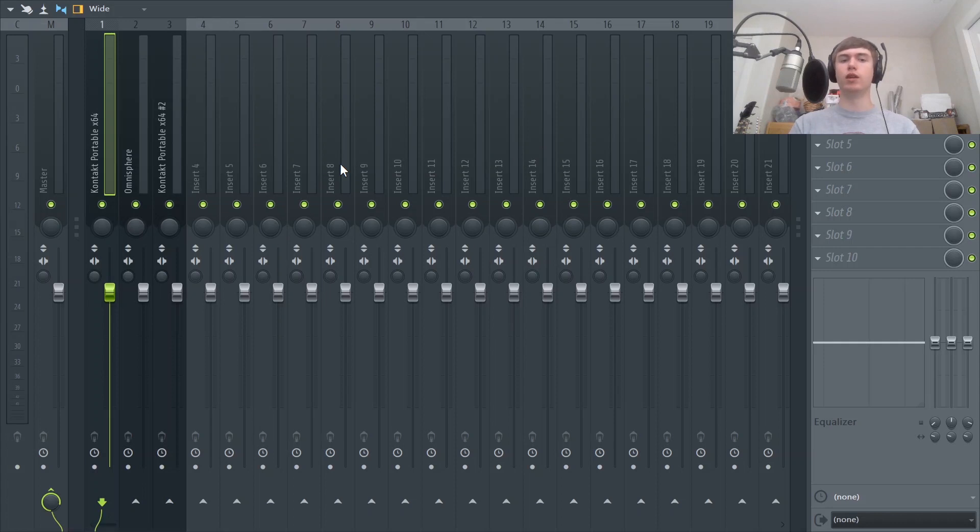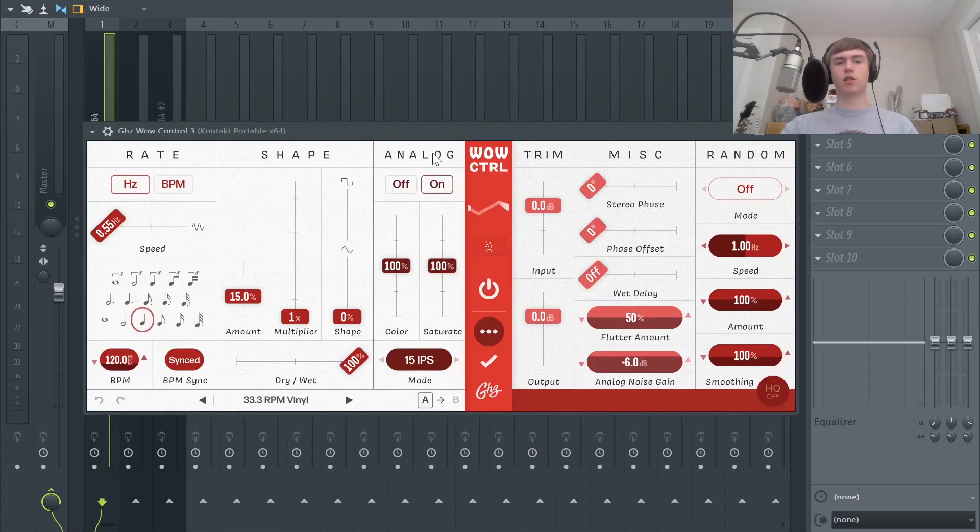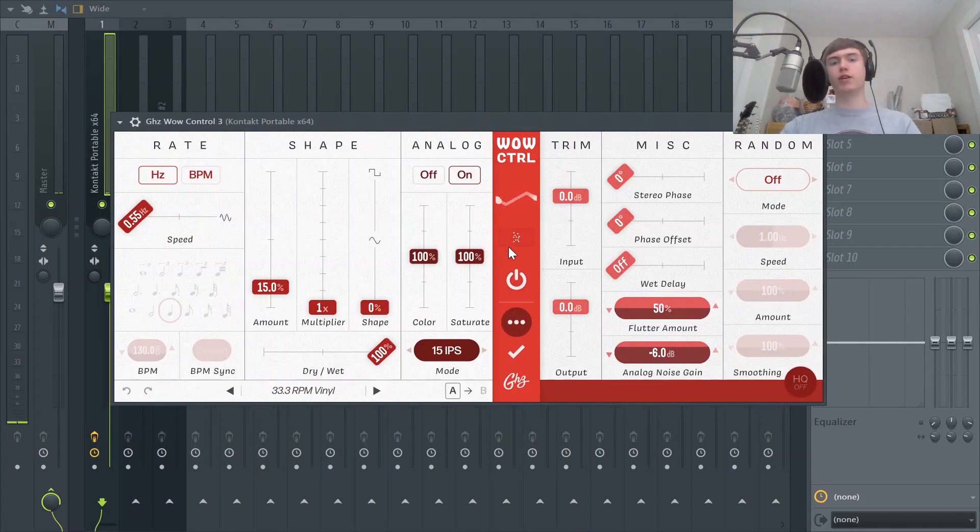The second half is post-processing — that's really half the battle. Now we're going to add some effects and make this stuff sound really old. I'm going to start with the guitar and load up Goodhertz Wow Control. I'm going to go ahead and turn off the noise — if sample makers or beat makers really want to add noise after the fact they can, but it's kind of hard to take it out, so I just don't put it in mine.